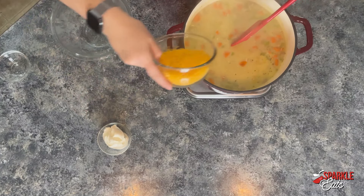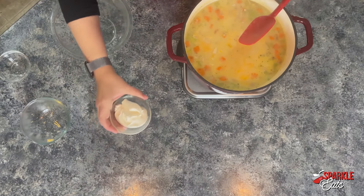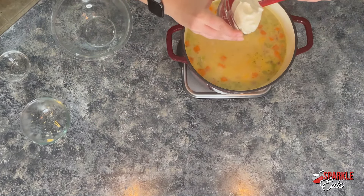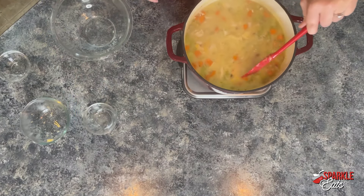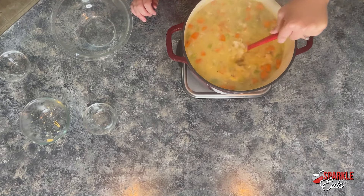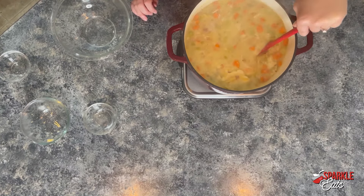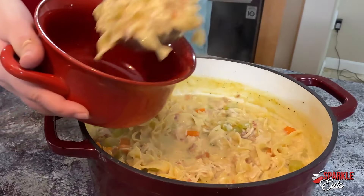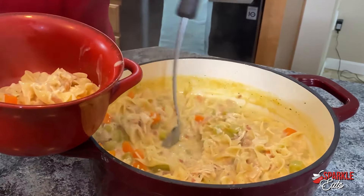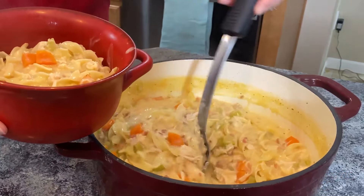Then we have a cup of cheddar cheese. And this ingredient is optional, but just for extra creaminess I'm adding about three tablespoons of cream cheese. If you want to cut out the calories you can use a light cream cheese. Now we want to bring this back up to a boil and let it go for about 10 minutes until the noodles are all the way cooked through. This is a nice soup that comes together — the familiar ingredients of your normal chicken soup recipes with just a little bit of a twist.